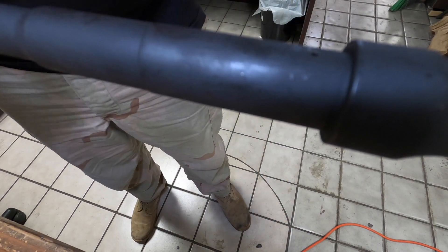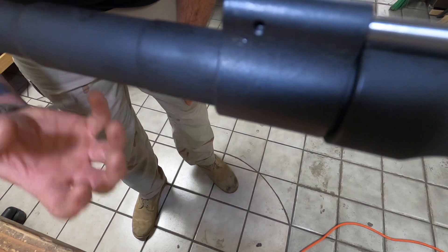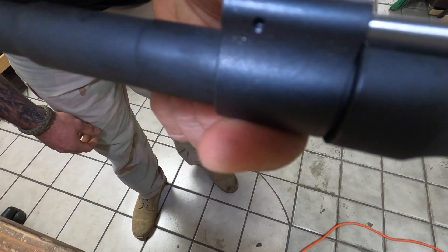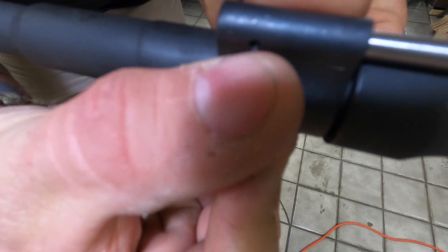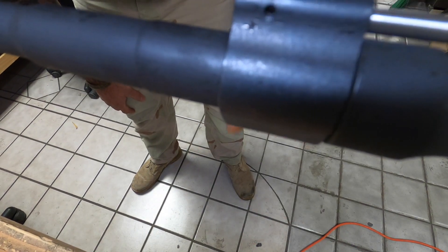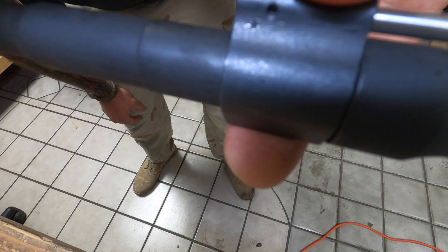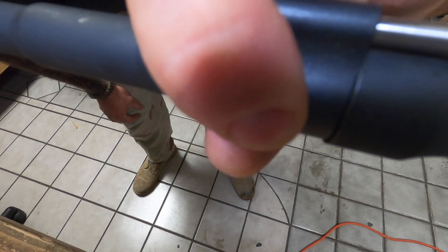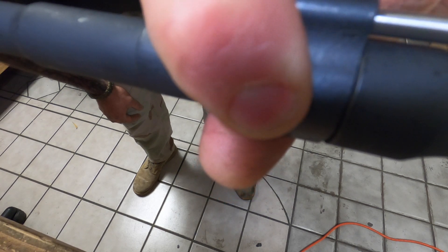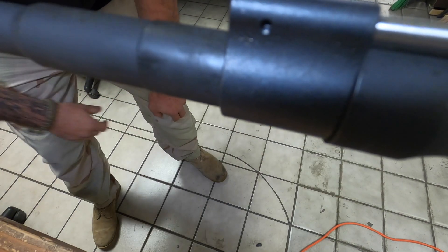Here's the gas hole — I'm going to align the gas block on the barrel now. Listen to what this sounds like as we blow through it: when the hole is closed you hear nothing, when it opens you'll hear the velocity increase. As you rotate the gas block, you'll find where it's loudest — that's your peak alignment — then find where it closes again, and set the block right in the middle of that range. That's the sweet spot.